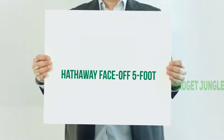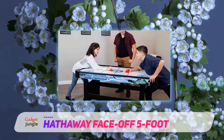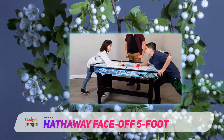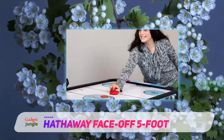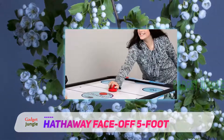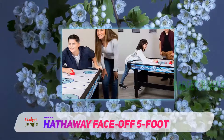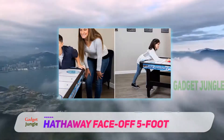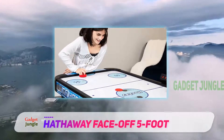Hathaway Faceoff 5 Foot. If you're the kind of person who cannot go a month without playing hockey, then maybe it is time to involve the whole family in playing air hockey. If your house has enough space that you think could be perfect for a game of hockey, then this Hathaway game table is ideal for you. It is compact and measures 5 feet in length, making it ideal for your entire family, and it wouldn't clutter your house.